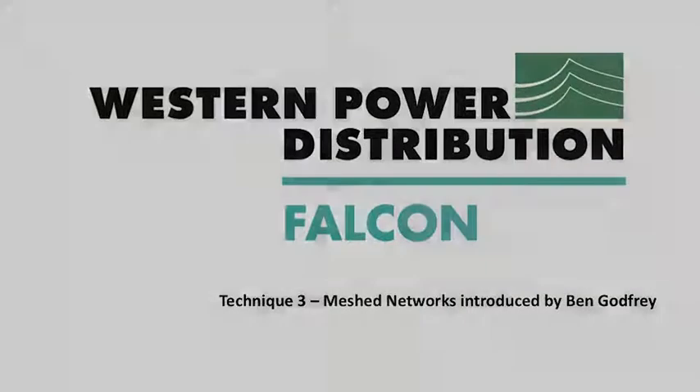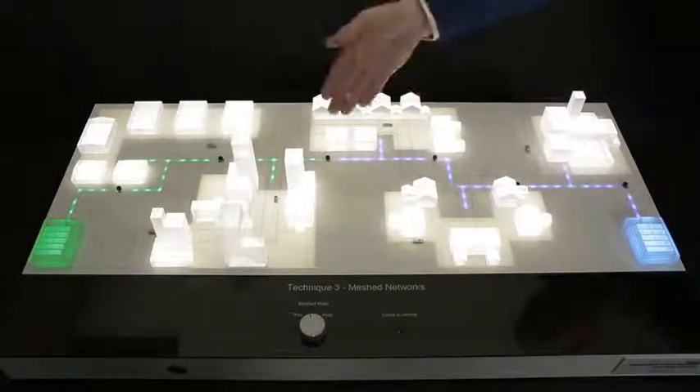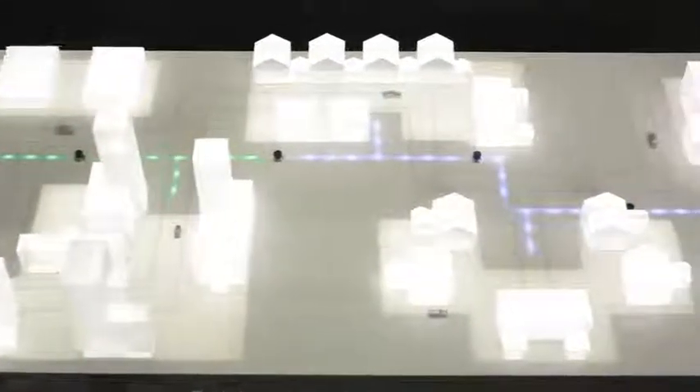Technique 3 is mesh networks. Normally, electricity is fed from two different primary substations out to our customers. On this model, pressing a button simulates a fault. During a fault, the affected circuit will be de-energised up to a normally open point. This allows us to protect our network and customers.